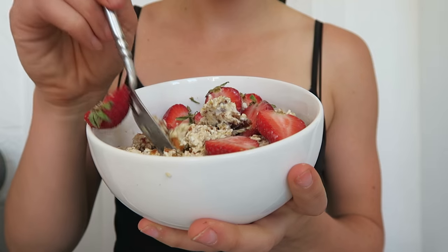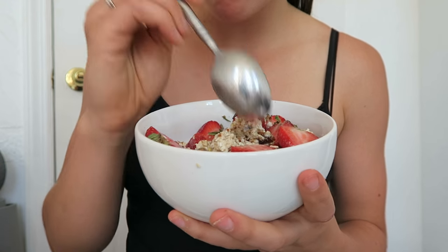You could even make this ahead of time and store it in your fridge if you're busy in the mornings and don't have very much time.